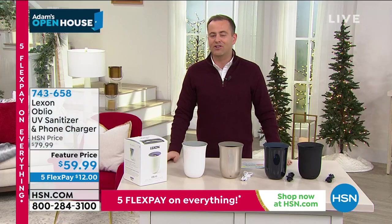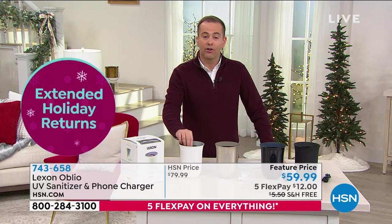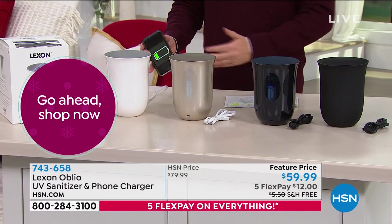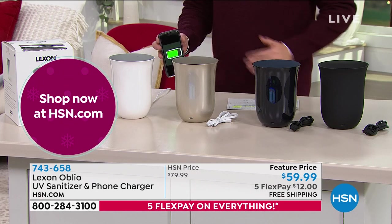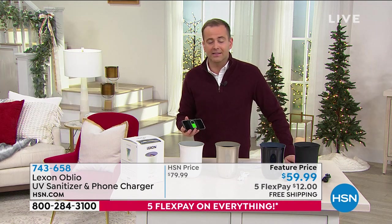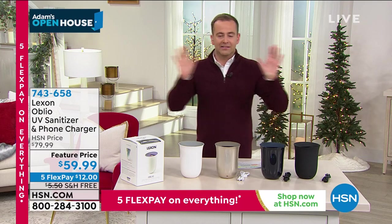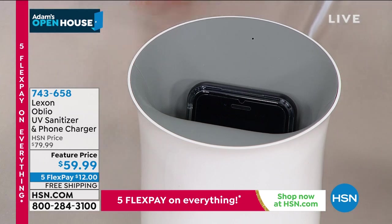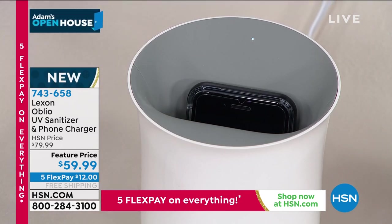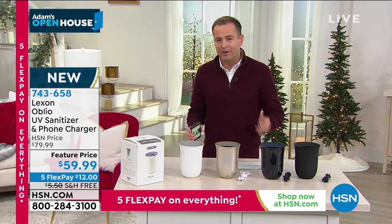To celebrate the launch and the big debut on HSN, they've given us $20 off, added free shipping and handling, and put it on five flex pay of $12 to get it home. You have your phone with you all day long — it goes everywhere with you. It can just be a destination for bacteria, and it's something we're holding up against our faces, so we know we need to sanitize it. This is a phone sanitizer that is absolutely the best looking out there, and it's also a fast wireless charger. Every night you go to bed, you drop your phone into the Oblio — it starts to charge it, and as it's charging it, it's sanitizing it. The next morning you grab it, you're good to go, and your phone is like brand new again — disinfected, killing 99.9% of the bad stuff.